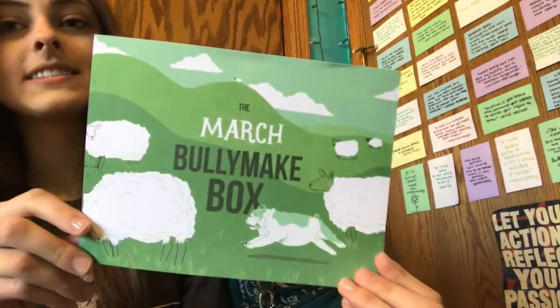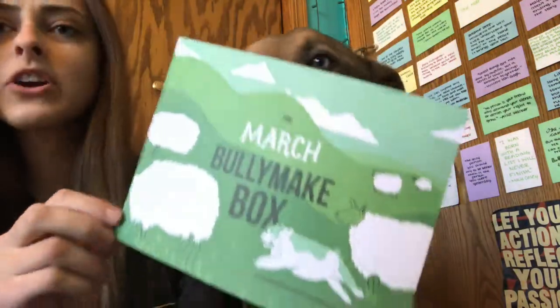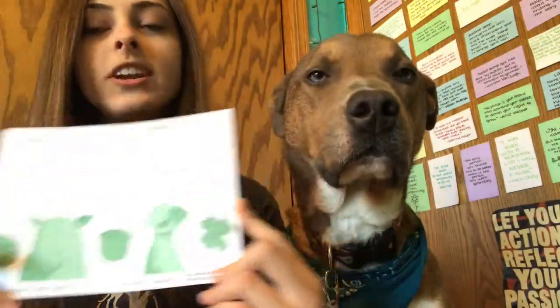Alright, so here's the card — it says the March Bullymake box, very St. Patrick's Day looking. On the back it has some information about the two toys that are in here, which I will explain as I take them out of the box.